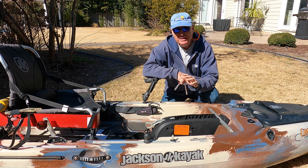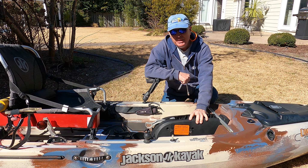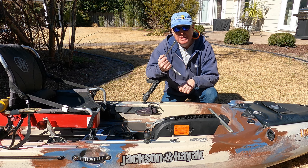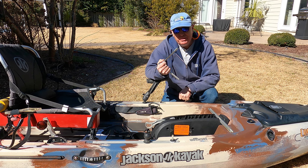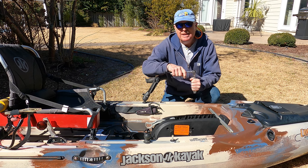Before I get into the fix: if you ever want to clean your drive unit by removing it totally or replace it, be sure you use a gentle socket with an easy motion — nothing quick and jerky.